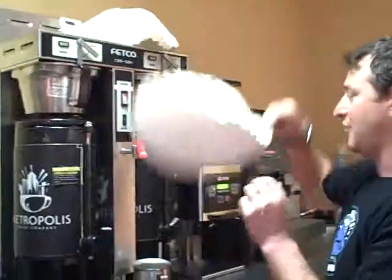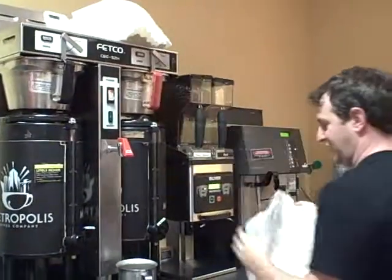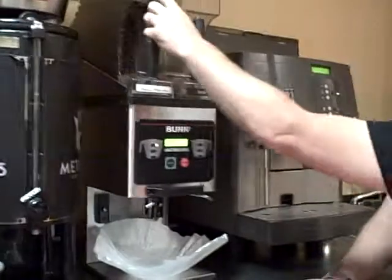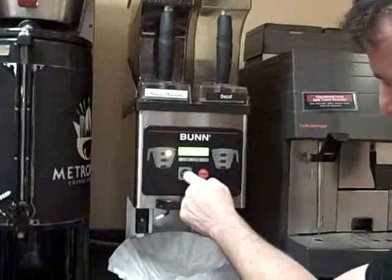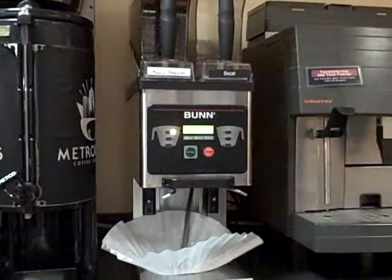Now we're going to freshly grind our coffee. We take a filter and put it underneath the grinder. We're going to make sure that we know which side we want to grind from — so this is regular. Push this and then hit the grinder, and the coffee comes tumbling out.